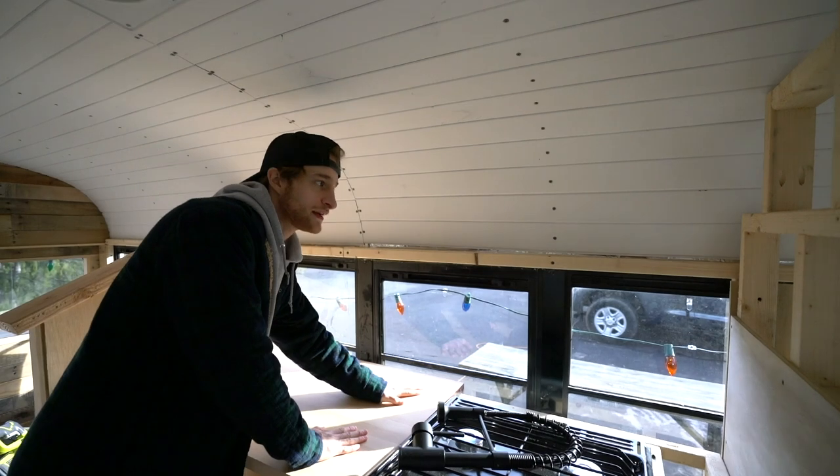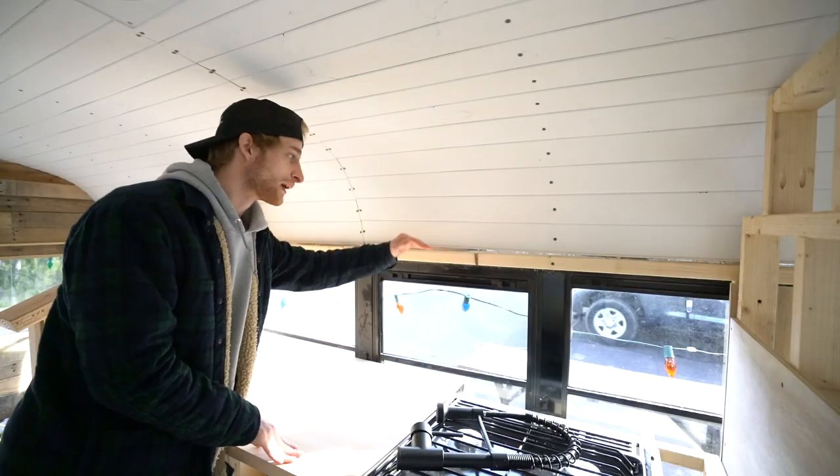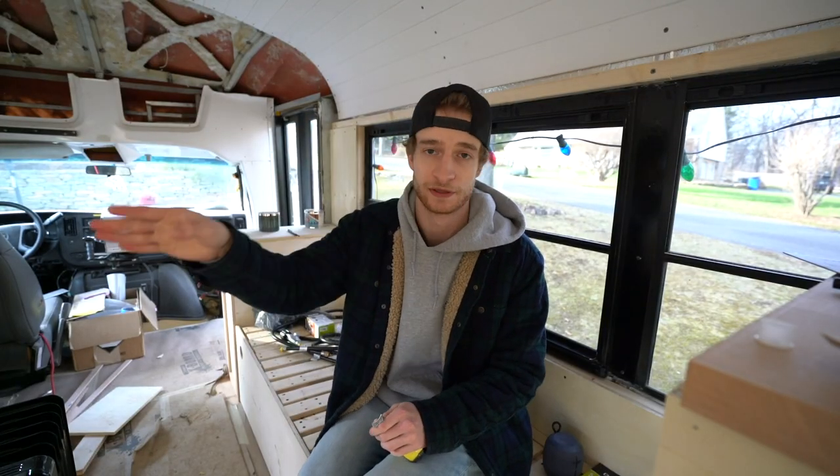It's a new day. Yesterday you guys saw that I was trying to figure out how to do the kitchen upper cabinets. So we're going to build off of this little beam here. I'm going to build those cabinets completely out of plywood. I'm not going to use two-by-twos to frame.